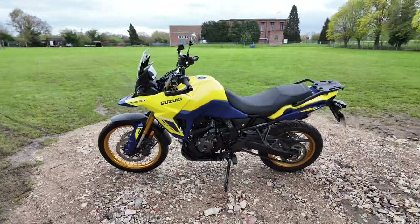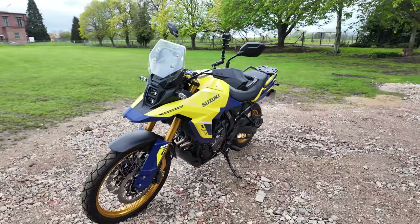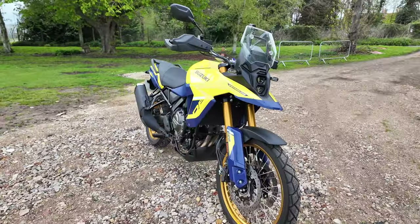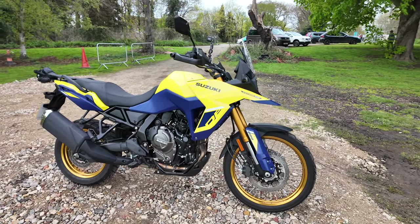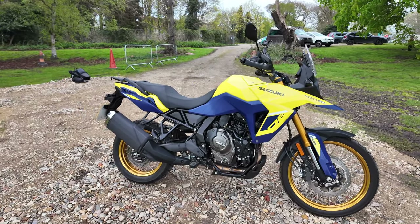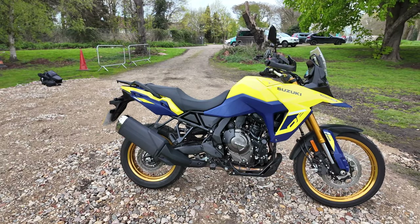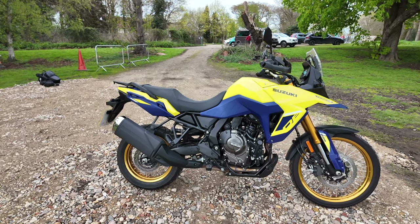So here we have the Suzuki V-Strom 800DE — journey without limits. It has a rugged steel frame, fully adjustable 220mm travel suspension, a 21-inch front wheel, and 220mm ground clearance. Conquer new ground with the all-new torque-loaded 776cc 270-degree crank parallel twin engine, equipped with bi-directional gear shift, 5-inch colour TFT display, traction control, gravel mode, and switchable ABS. The V-Strom 800DE is ready for anything — well, that's what Suzuki says. But what do I think?